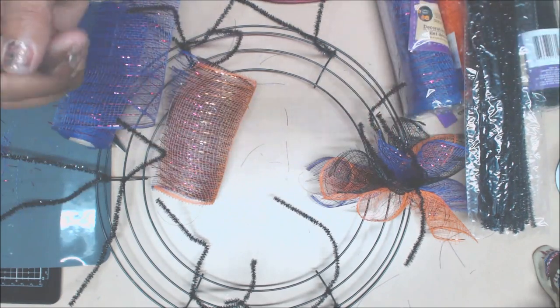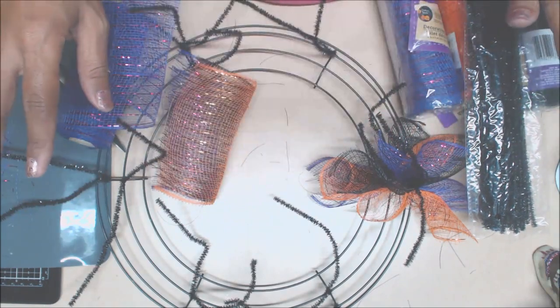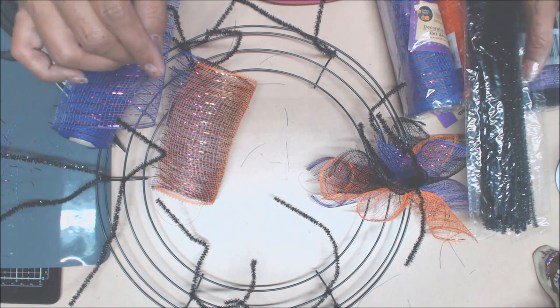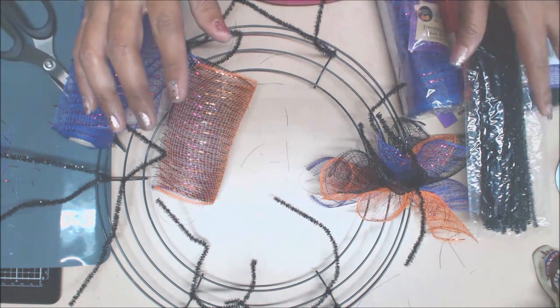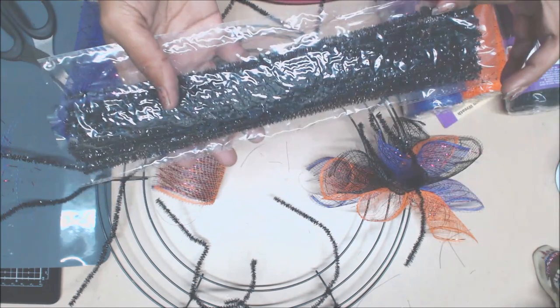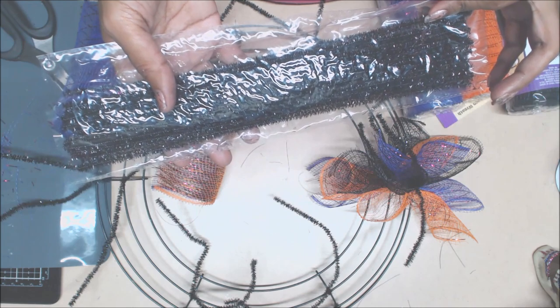Hello everyone, welcome back to my channel. We are back for another Halloween decoration project using Dollar Tree goodies. For this tutorial, we're going to be using some pipe cleaners — they actually call them tinsel stems.